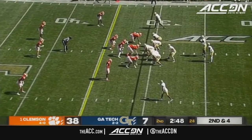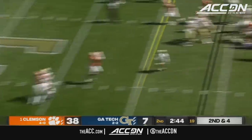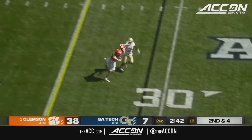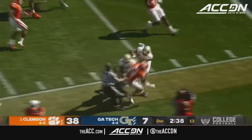Jeff Sims off play action throws an interception. Nolan Turner using a stiff arm down the sideline.